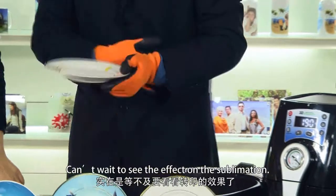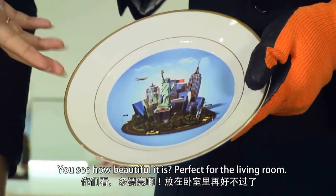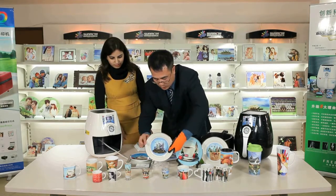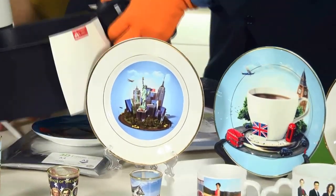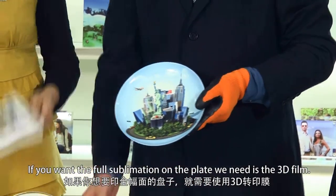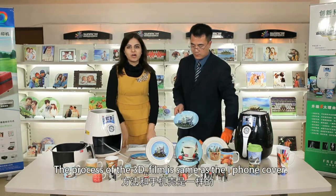Can't wait to see the effect of the sublimation. Wow! You see how beautiful it is — perfect for the living room. Now, if you want the full sublimation on the plate, for that we need the 3D film. The process of the 3D film is the same as we have done for the iPhone cover.